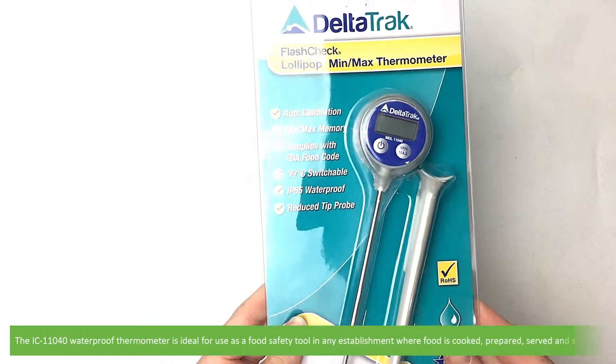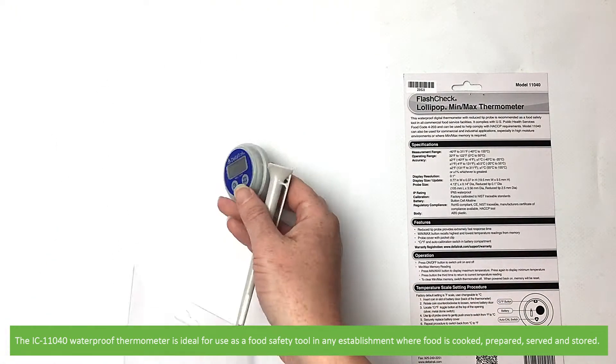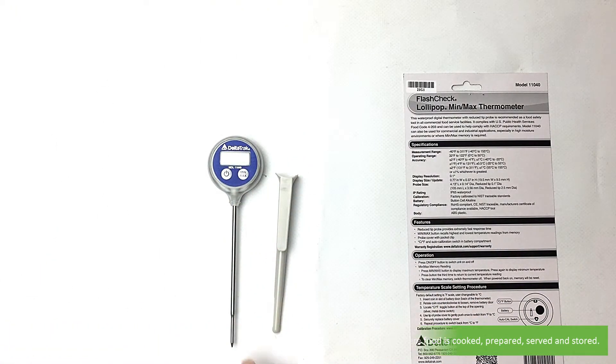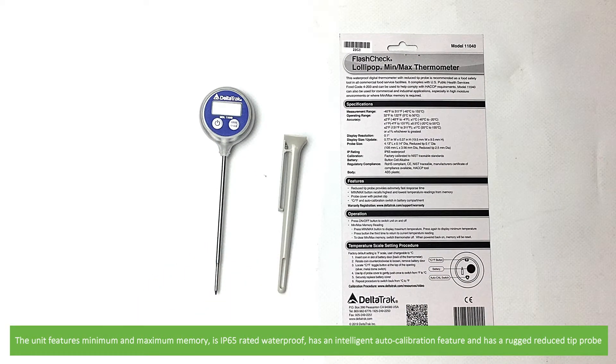The IC-11040 waterproof thermometer is ideal for use as a food safety tool in any establishment where food is cooked, prepared, served and stored. The unit features minimum and maximum memory, is IP65 rated waterproof, has an intelligent auto calibration feature, and has a rugged reduced tip probe.